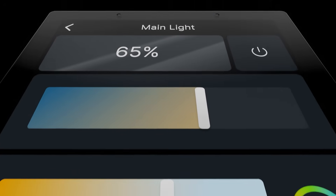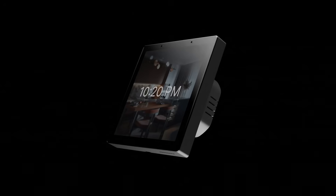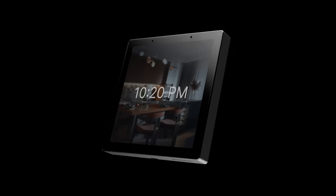OneHome Touch is an auto-configured 4-inch LCD button that is fully customizable in both look and function. It is designed to seamlessly blend into any smart home setup. And because OneHome Touch is a natural extension to the OneHome server, you can control anything that is connected to it.